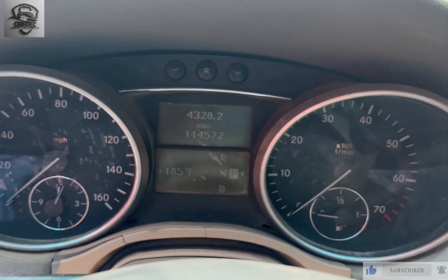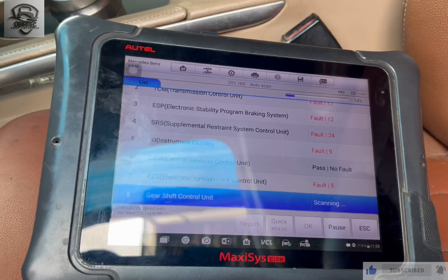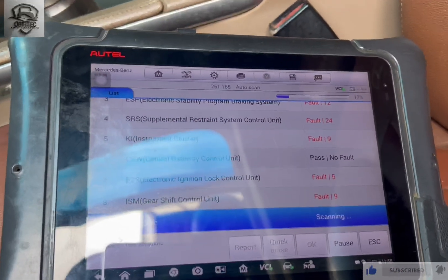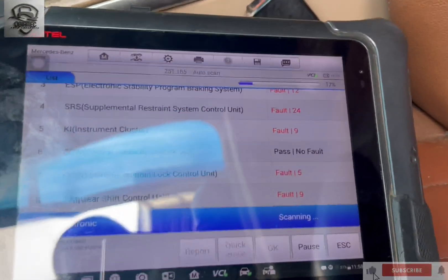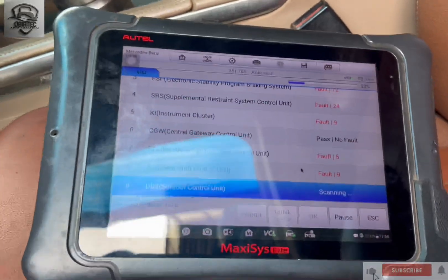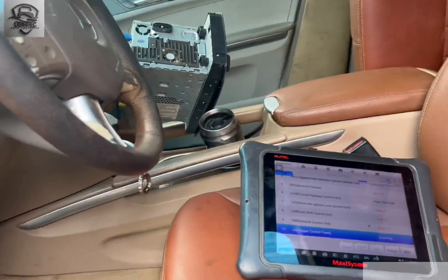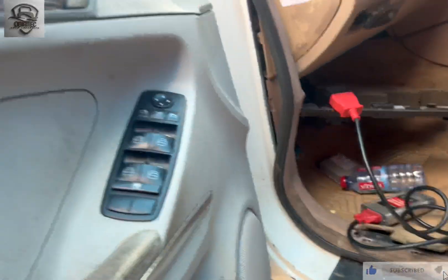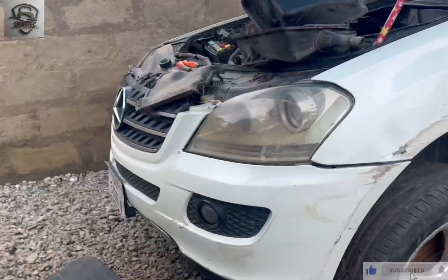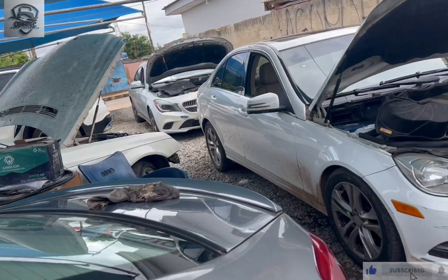Previously I failed to tell you something — the machine was not able to communicate with the engine, which is the ECU, the transmission, and the ISM. But after the repair, the machine can now communicate with the engine, transmission, and the ISM. You can see it above here — I get a whole lot to work with.